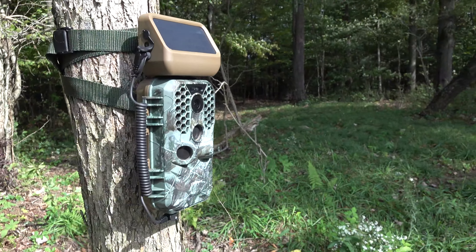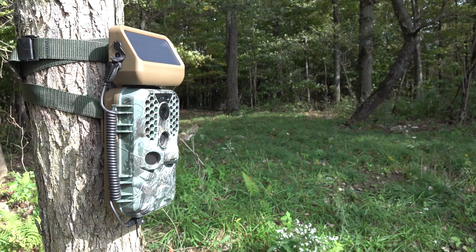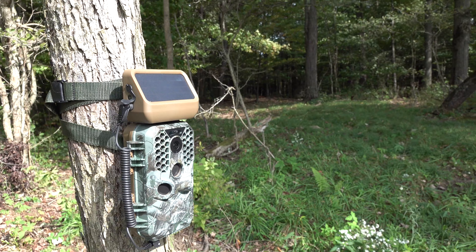The Campark trail camera has only been up a few days, but I wanted to get the camera checked and finish this review video because hunting season starts on Saturday. At that point I don't want to be anywhere near this area — this is where one of our best bucks is this year. So I want to get this taken care of and then leave this place alone until we get a game plan on killing that big boy. Let's go check this camera and see what we got.